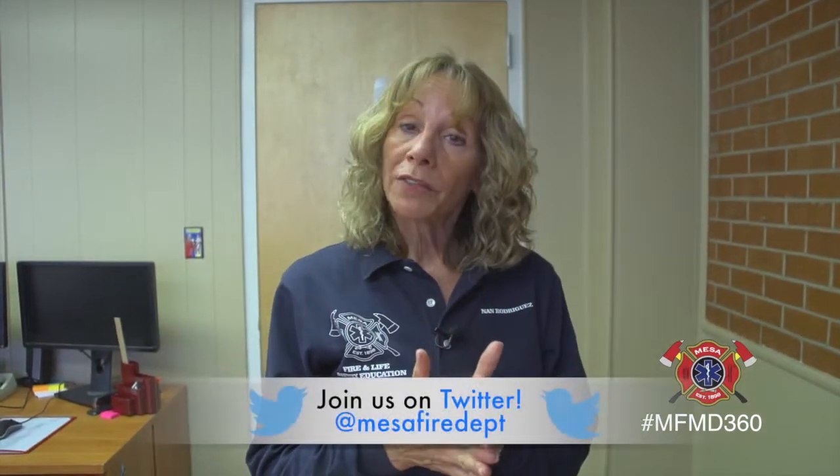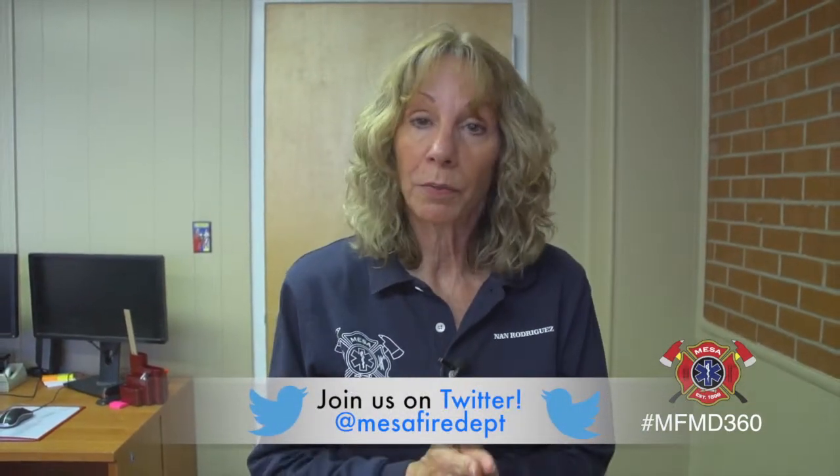Thank you very much for watching today. Please visit our Facebook page and leave any comments you might have on today's video, and if you have any questions, please give us a call here at Mesa Fire and Medical. Thank you.